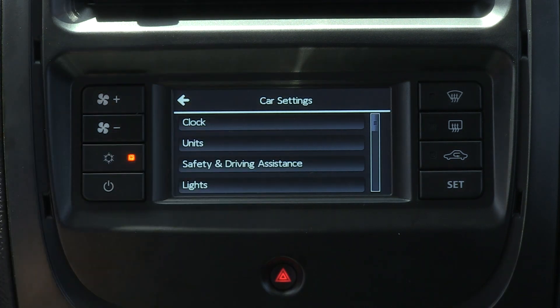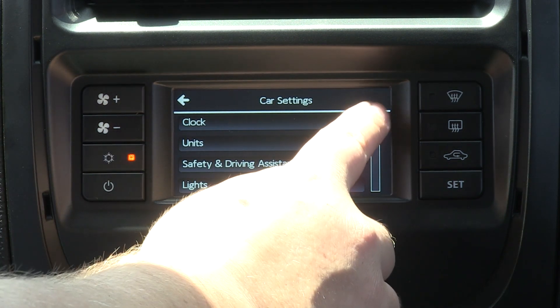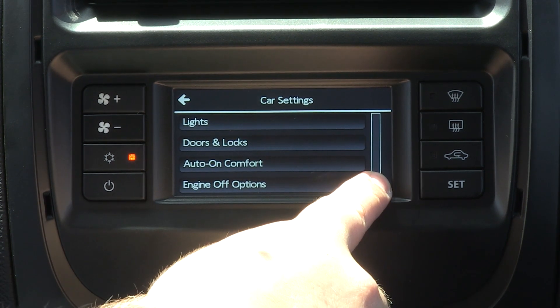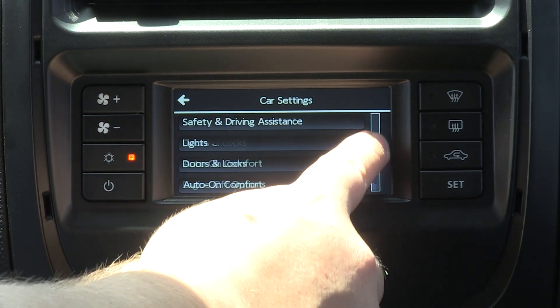Within car settings you can alter a majority of the vehicle's pre-existing features and functions, which include the lighting arrangement, the vehicle doors and locks, as well as the clock display.